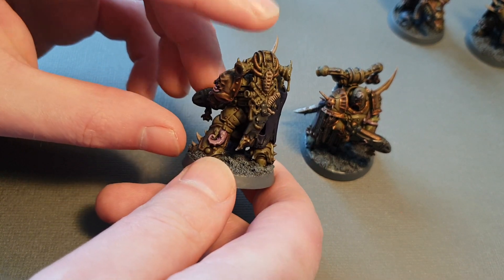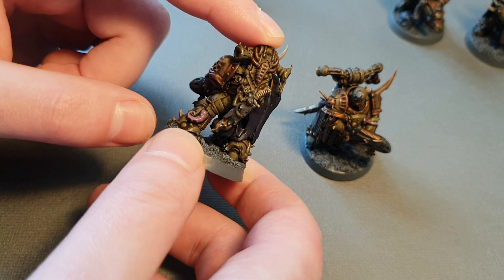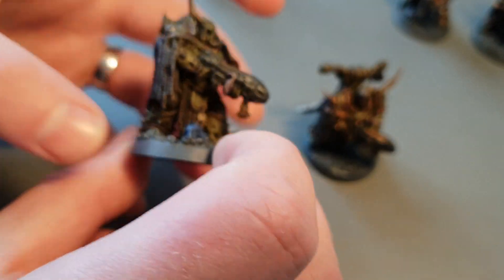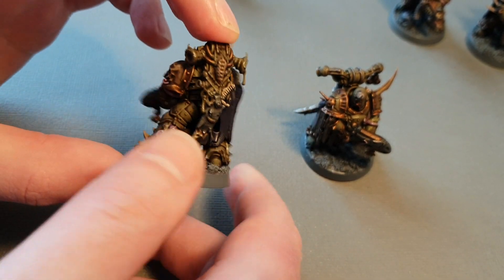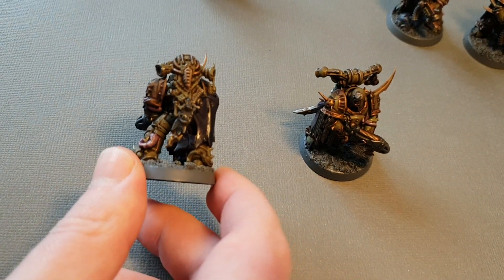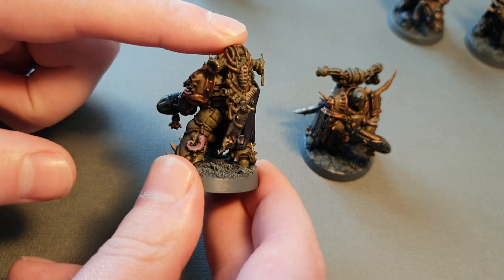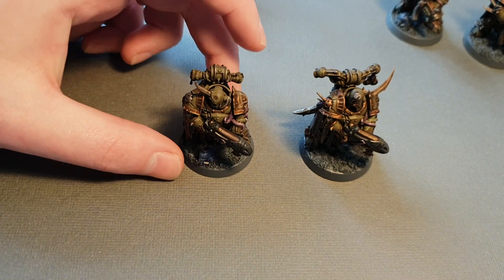Turning him around, this backpack is from the seven man plague marine kit. If you want to swap the backpacks, all you have to do is take the backpacks from the monopose guys and give them these more unique backpacks. When the bodies are all unique, you don't mind them having the same backpack, but I really like this backpack — it's got this cool spine and this plague knife hanging from it.